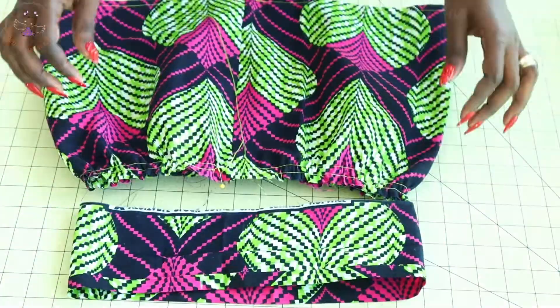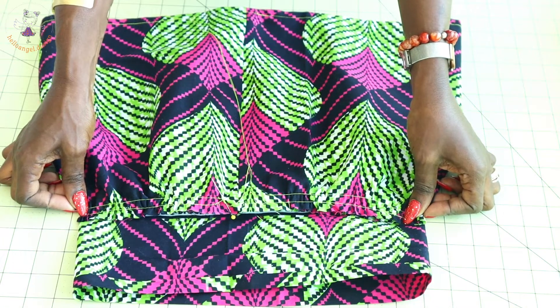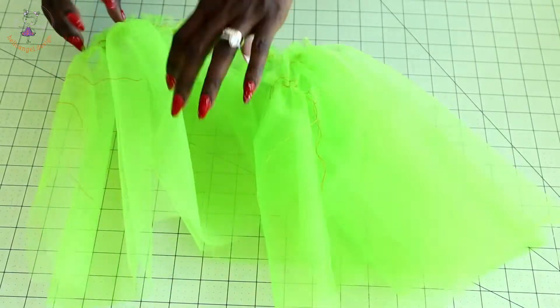I have gathered my skirt — you can see it is now the same size as the waistband. I'll put the skirt aside. The next step is to work on the tulle fabric. I have gathered all my tulle pieces — the two joined pieces, and the single pieces — and you can see how they look.